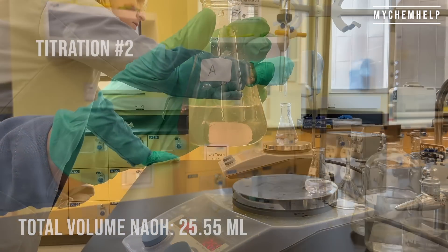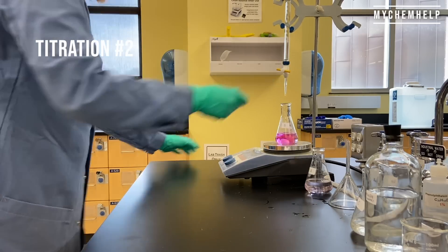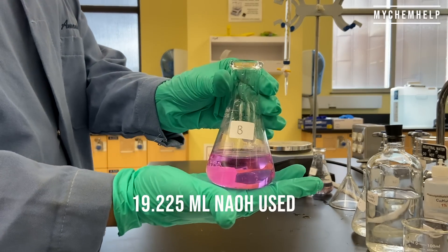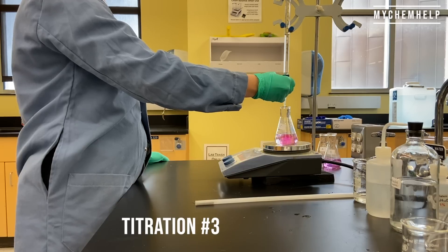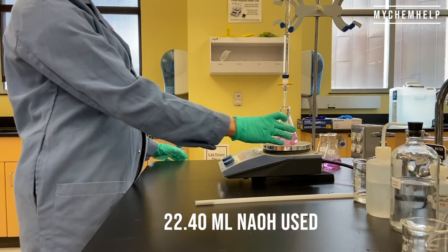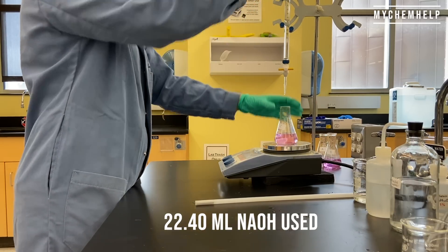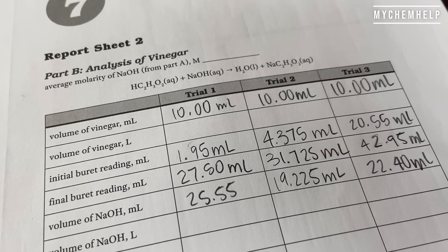Titration number two: I used 19.225 milliliters of sodium hydroxide. And titration number three: I used 22.4 milliliters of sodium hydroxide for that titration as well. Here's a shot of my datasheet, and that's for Part B.